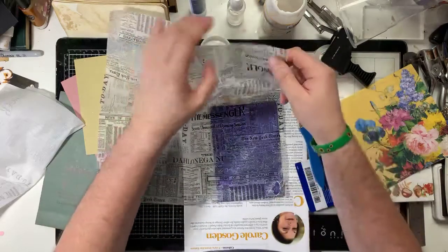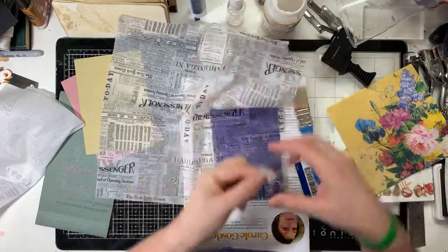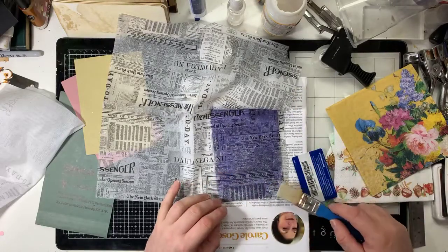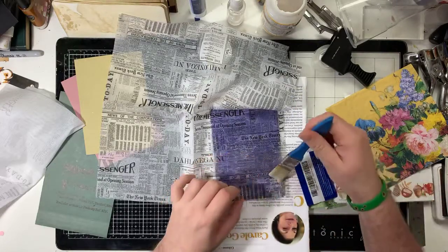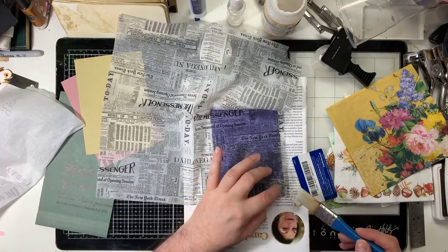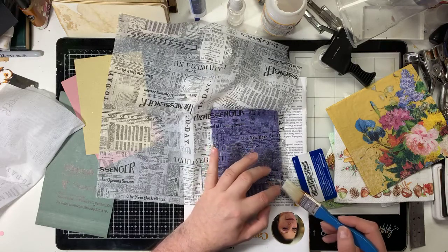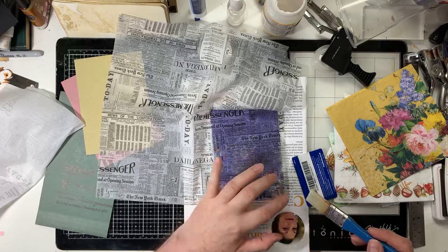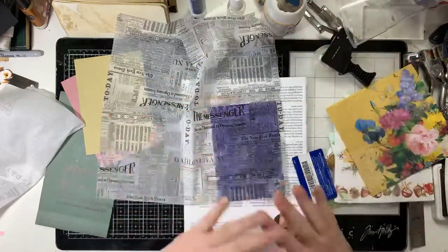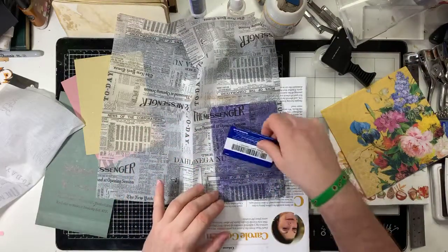If there are any bits where it's not quite down, just pop a bit more Mod Podge behind. And if you're going to put Mod Podge on top, don't drag your brush over it because you'll pull the whole thing apart - just tap it over. If you create a hole it's fine - I'll just rip a bit of napkin off from somewhere else and stick that over the top. Learn from my mistakes.